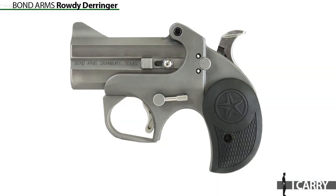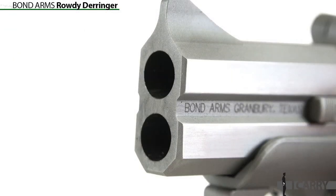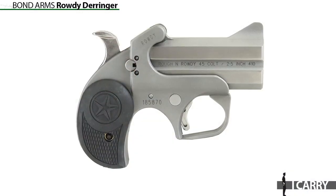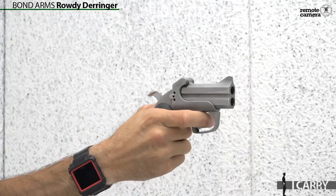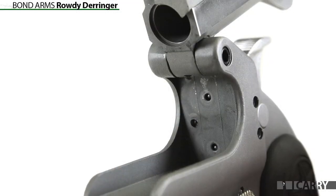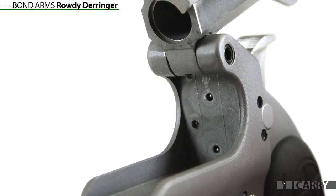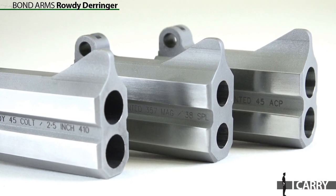Bond Arms is known for the company's line of well-built, high-quality Derringers, and the company has introduced two new lines of more affordable options for those looking to add one to their collection. The Roughneck Series is available in popular centerfire pistol cartridges like 9mm and .45 ACP, while the Rowdy we have here today is slightly larger and offers slightly more punch. Don't worry too much about recoil, as the 20-ounce weight will reduce kick somewhat. The Rowdy is also compatible with all standard Bond Arms barrels, so should you desire to match your carry gun's chambering, it's most likely possible.